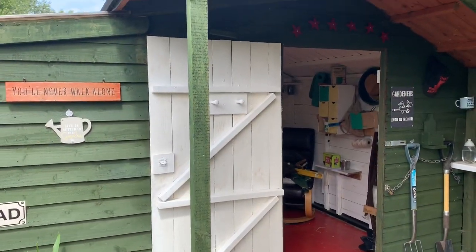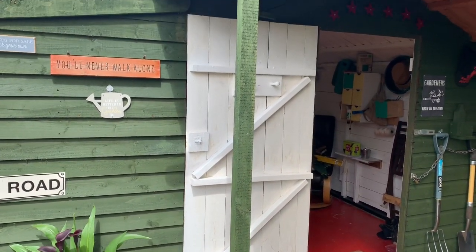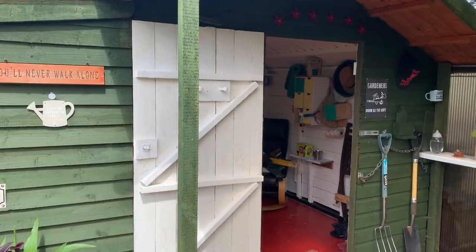Something else I've done today — painted inside my shed door. I'm pleased with that now. It'll all match inside. Lovely.